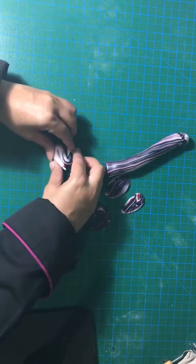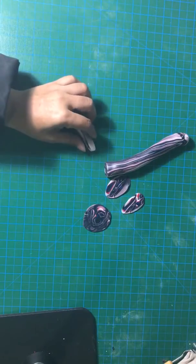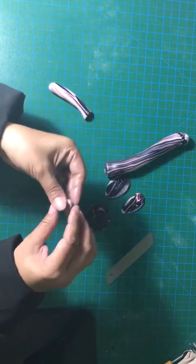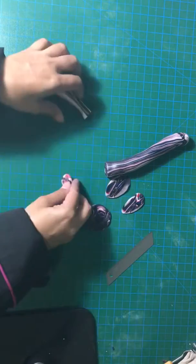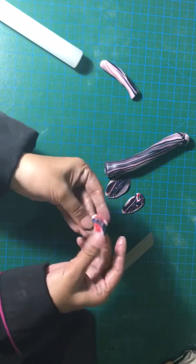You keep doing it three to four times and then you stop and check the grains you have created out of it. Just chop a little bit from the side and check. Roll it. You can see the pattern coming.